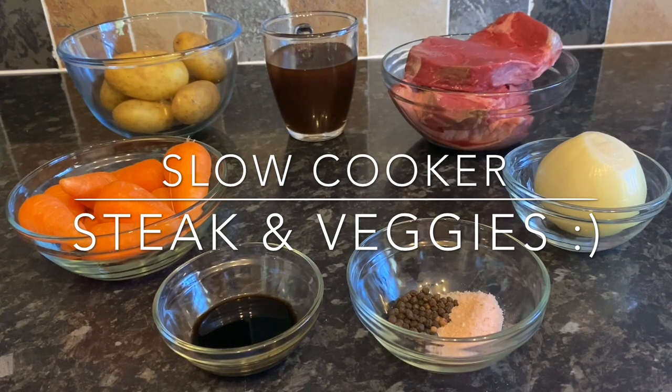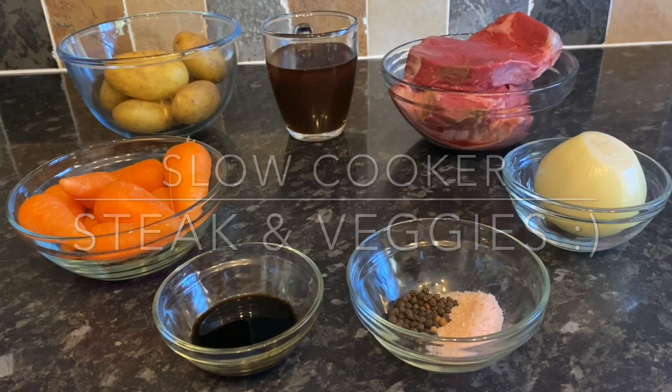For tea tonight I made this amazingly tender slow cooker rump steak with vegetables. I popped this on around about 11 o'clock this morning just as I was going out to work, and I served this at seven o'clock, so it was in there for eight hours. You do want to give this one as long as you possibly can — the longer you leave it in there, the better it's going to be. Your meat is going to be wonderfully tender. This is just one of these things you do want to cook for as long and slow as you possibly can, but it's absolutely delicious and foolproof.